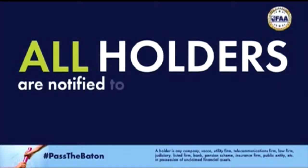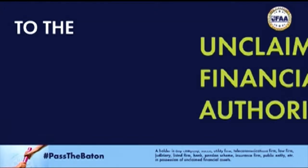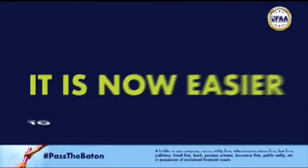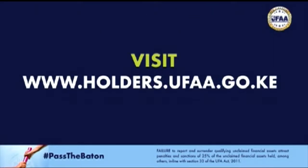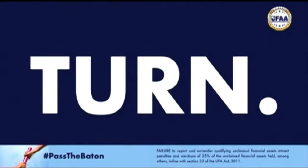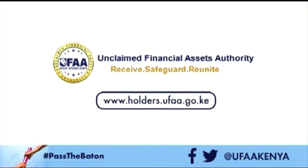All holders are notified to report and surrender unclaimed financial assets to the Unclaimed Financial Assets Authority on or before November 1st, 2021. It is now easier to report and surrender. Visit www.holders.ufaa.go.ke and get started. Beat the November 1st, 2021 deadline. It's your turn — pass the button. Unclaimed Financial Assets Authority.